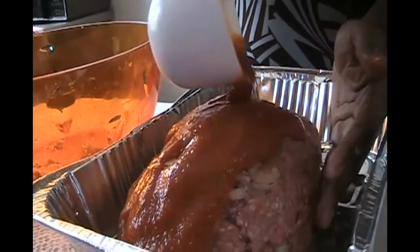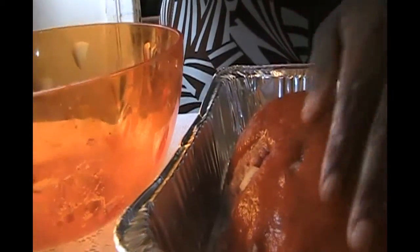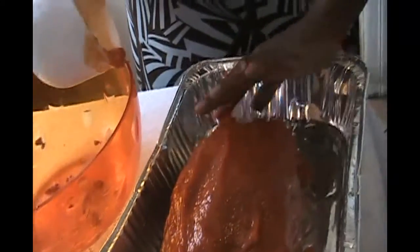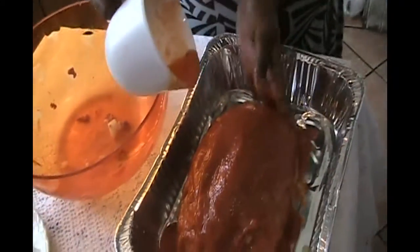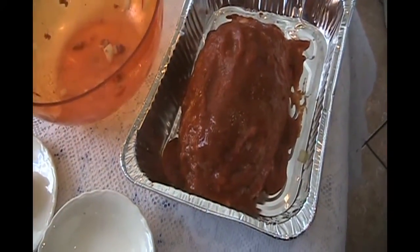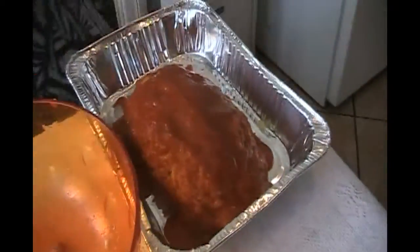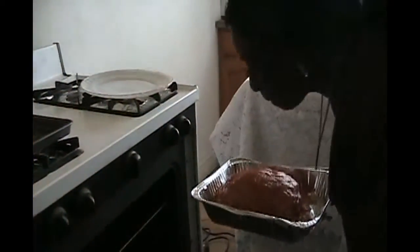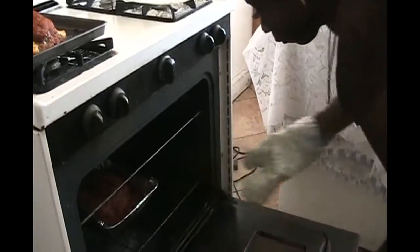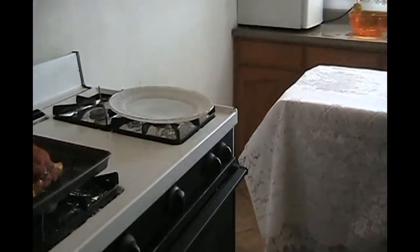And now my friends, doesn't it look delicious already? It's ready to go in the oven. Remember to preheat the oven at 350 degrees. We're going to place the meatloaf in the oven and cook for 45 minutes until the top is brown.